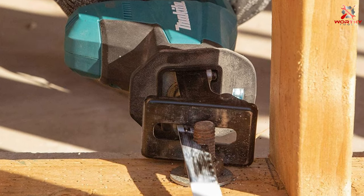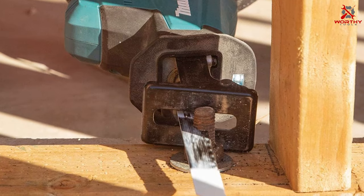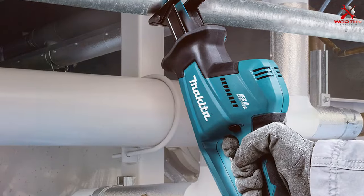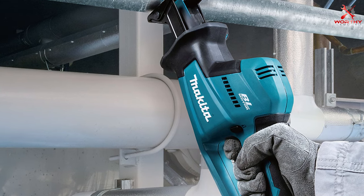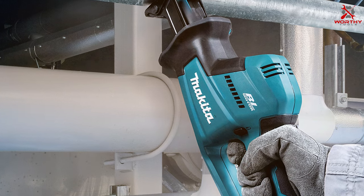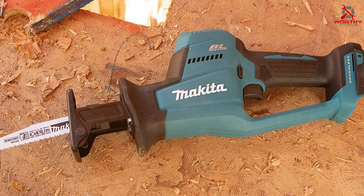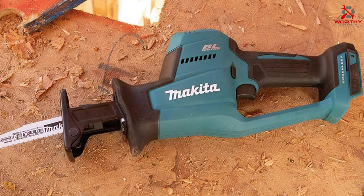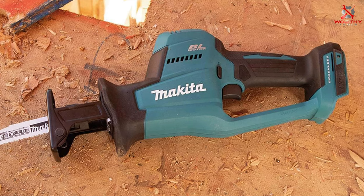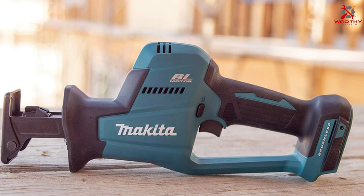The saw features a tool-less blade change system for quick and easy blade swaps, a rubberized soft grip for increased comfort, and a variable speed trigger for precise control. The LED light adds visibility in dark areas, and the overall design is focused on user convenience and efficiency. The Makita XRJ08Z 18V LXT Cordless Compact Recipro Saw is a top-tier tool, perfect for any DIYer looking for a compact yet powerful reciprocating saw.